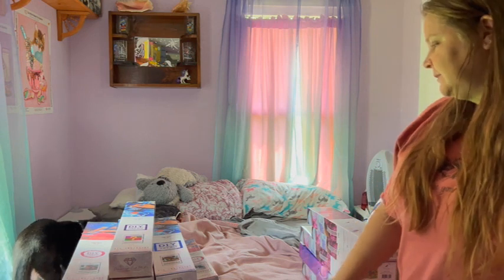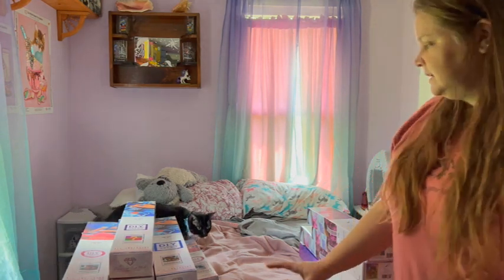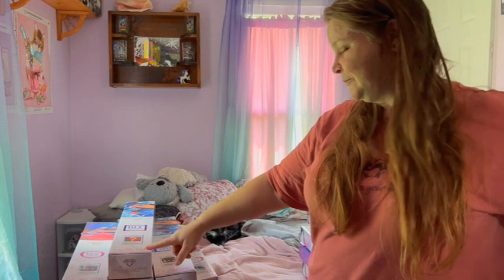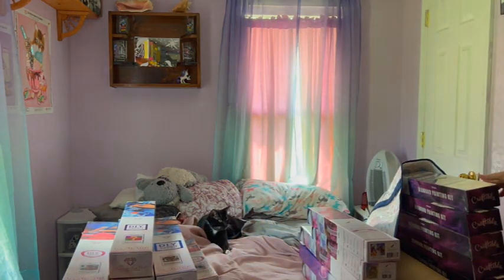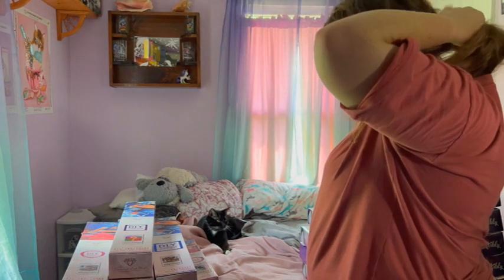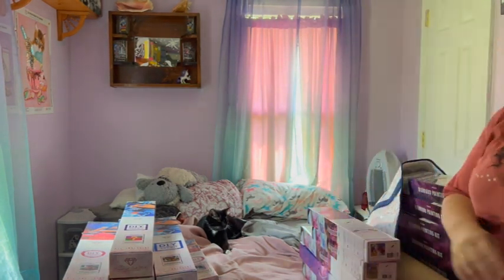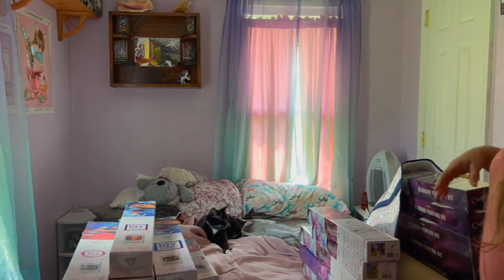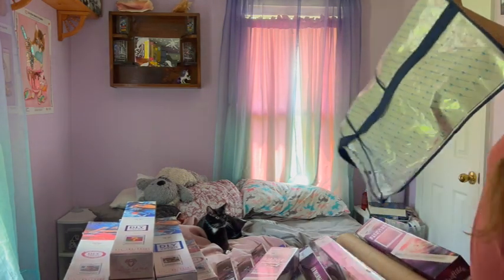Hello and welcome to my channel. I'm doing a licensed art stash video. You can see my pile here — and there's another pile over here as well. I don't have too many, I don't think. There's still a lot here, but not so much that I can't possibly do my craft.